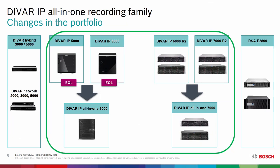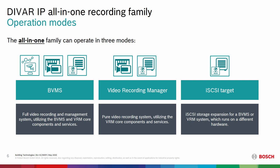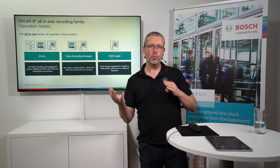Previously we had the 5000 and 3000, which are now end of life and have become the DVR IP all-in-one 5000. At the same time, the 6000 and 7000 units became end of life and we now have the DVR IP all-in-one 7000. These units can be run in three different modes: as an iSCSI target only, as a VRM (Video Recording Manager) with iSCSI targets, or as the fully blown BVMS solution.